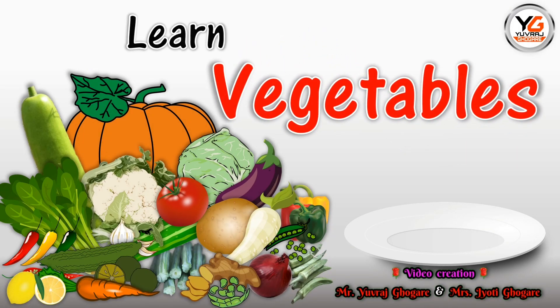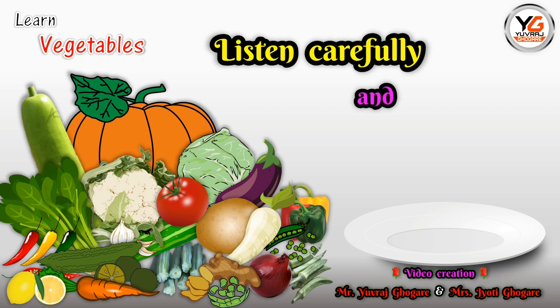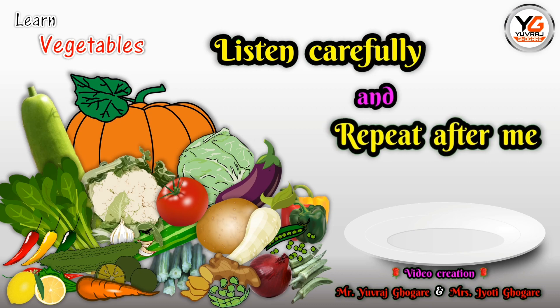Learn Vegetables. Students, listen carefully and repeat after me.